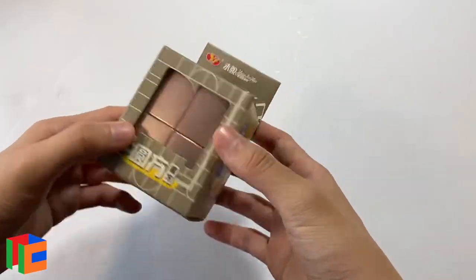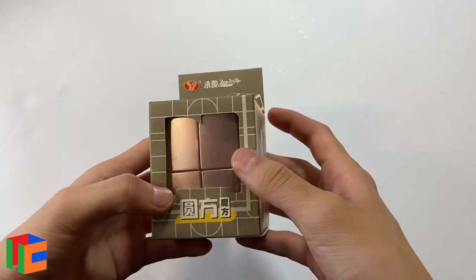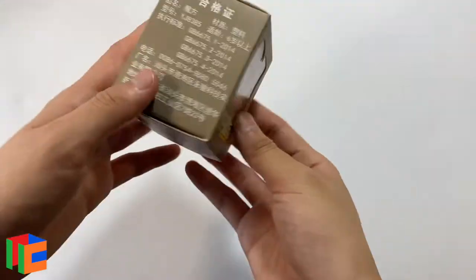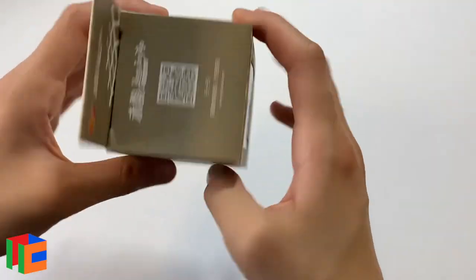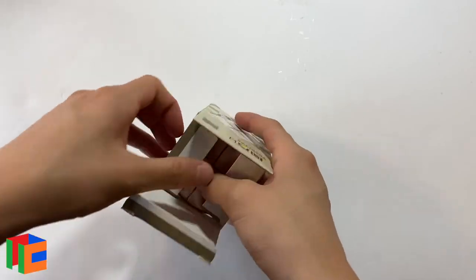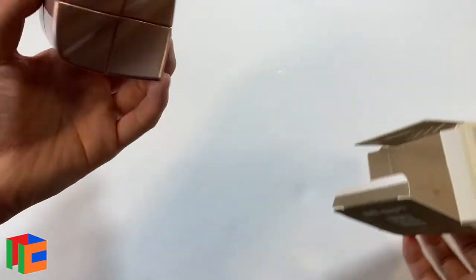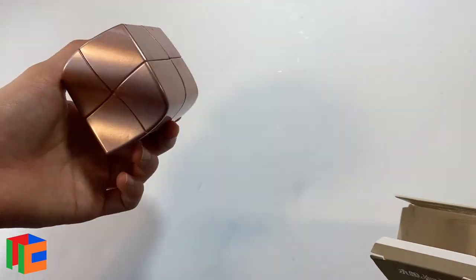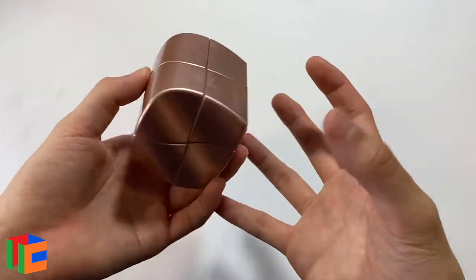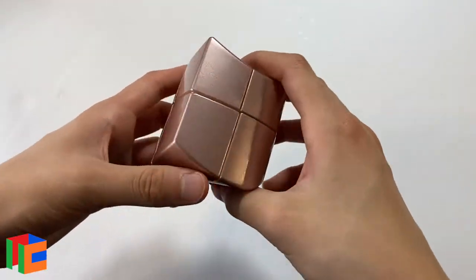Alright, so the next thing in the box is this. According to the receipt, this is the YJ Yuanfang 2x2. It's in rose gold, which I remember seeing on the Cubicle's website and thinking that was cool, because it's more of a collector's type thing and just a nice piece of decor. So this is obviously a 2x2, but it's very warped and weirdly shaped. It kind of reminds me of the Windows logo shape.